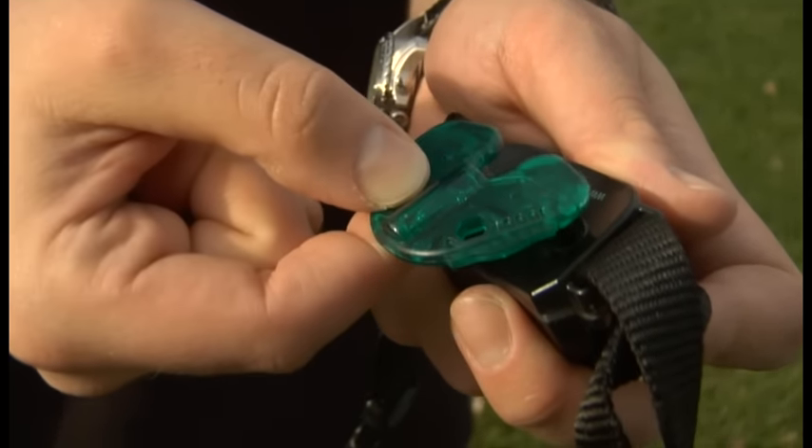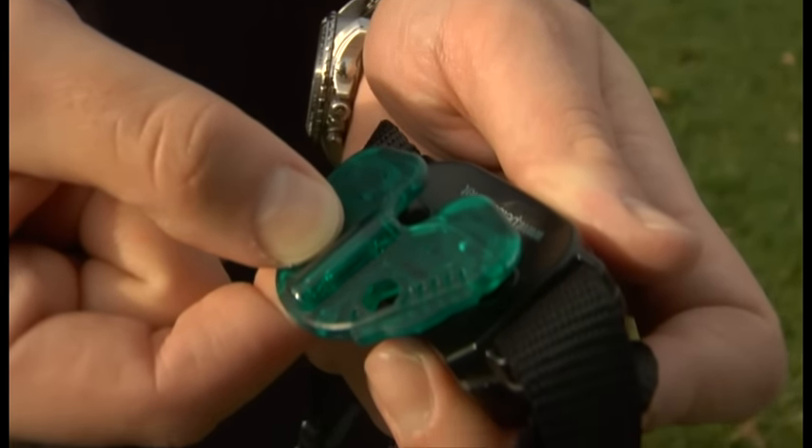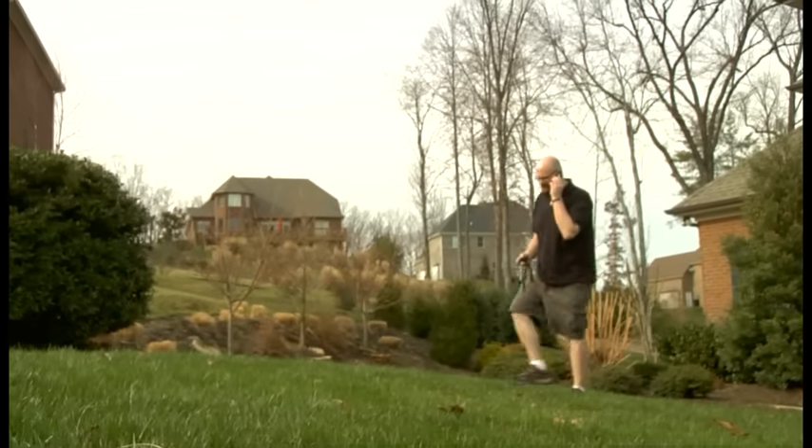With the collar on, hold the test light tool provided on the probes. Now walk out into your yard. The collar will flash and beep as you reach the boundary area, and the light on the test light tool will illuminate.